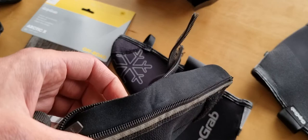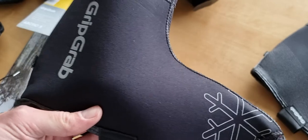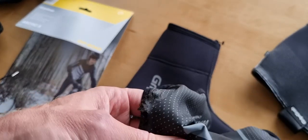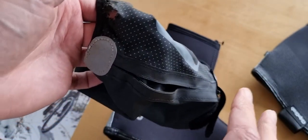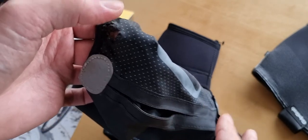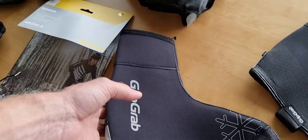The SealSkinz do have a zipper — there's no zipper-free design like the GripGrab Arctic X. The Arctic X is a little more expensive but really good in really cold, wintery conditions. I think you need a minimum of two pairs: a thinner pair for autumn and the shoulder season when it's a bit cold but not too cold, and a thick pair for when it's really cold — in my experience they can't be too thick.